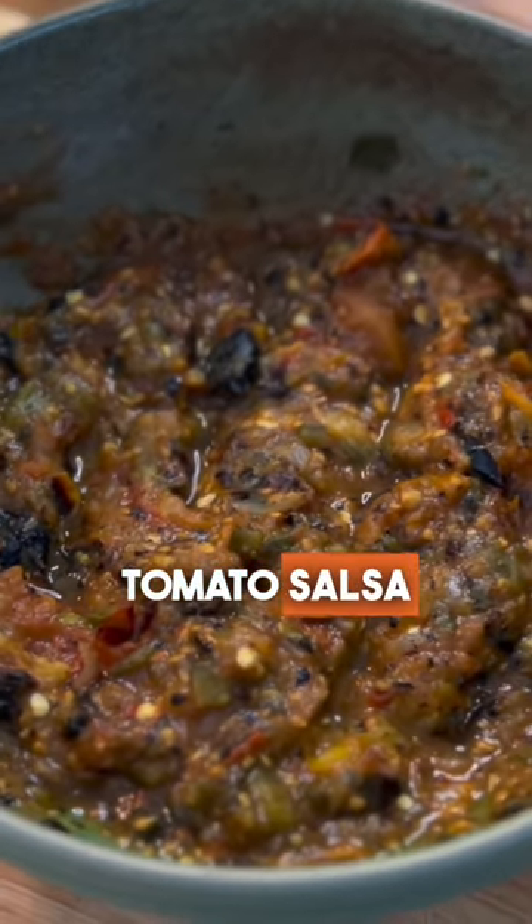Here's an easy homemade roasted tomato salsa recipe that's perfect for Super Bowl snacks or homemade tacos. First, set your broiler on high and place a rack at the very top.